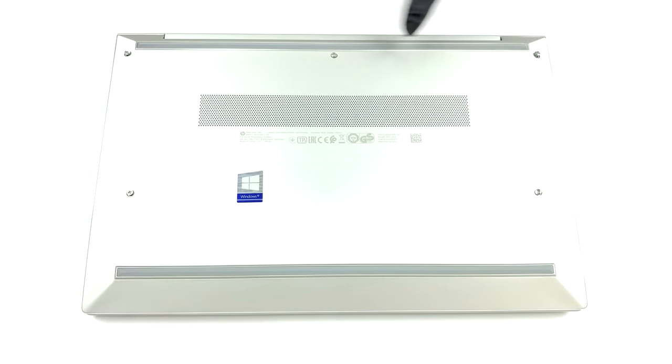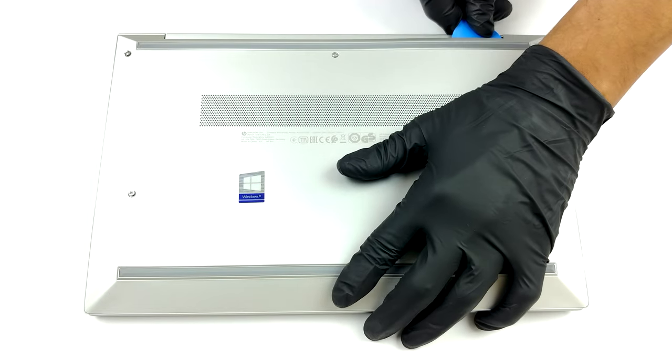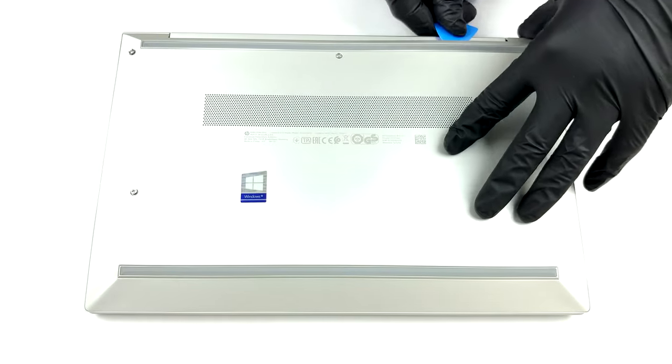Hello, this is Laptop Media, and today we will show you how to open the HP EliteBook 830 G7 and what's inside of it. This is an incredibly easy laptop to disassemble. Just undo five captive Phillips head screws, and pop the bottom panel with a plastic pry tool.